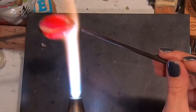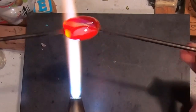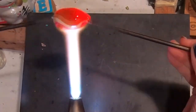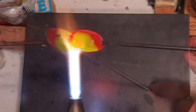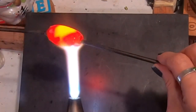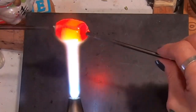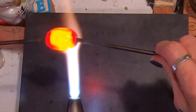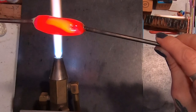Once I have the whole cane nice and even, I'll add my other punty rod and get it into a kind of football shape, then start to pull out a nice straight cane. You can twist this if you want, but it's a lot better to pull it out straight — you can always twist it around as you apply it.